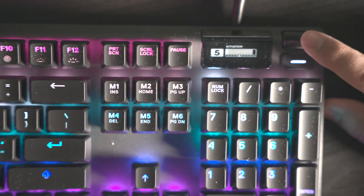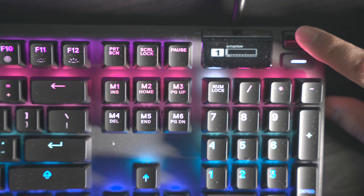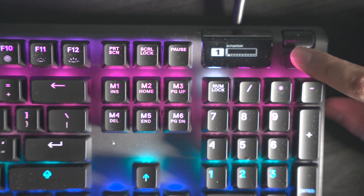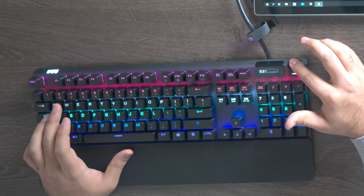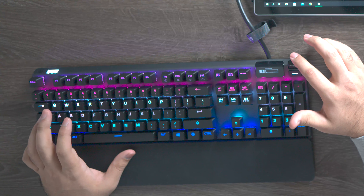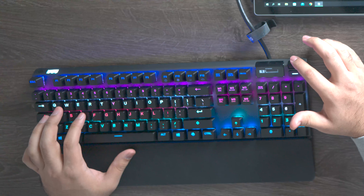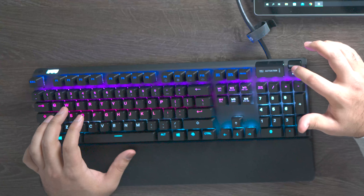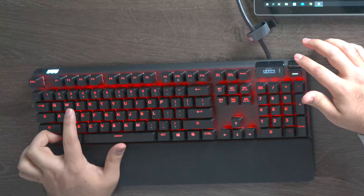We're gonna change the actuation of the keys — when I press the keys you can see the actuation on the screen. My default actuation is at 5; we're gonna lower this down to 1, which means a little tap will activate the key. If you increase it to 10 you're gonna need to push down hard to activate the key. So you can set your movement keys to 1 so a little tap makes you move, but set things like throwing a grenade or switching weapons to 10 so you don't accidentally activate them.